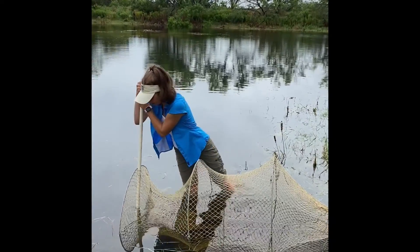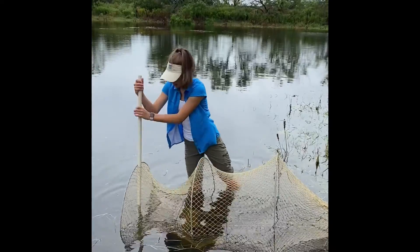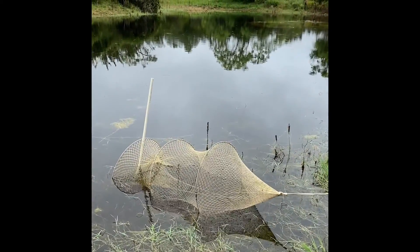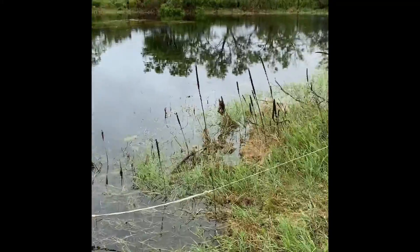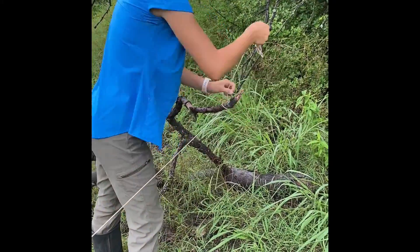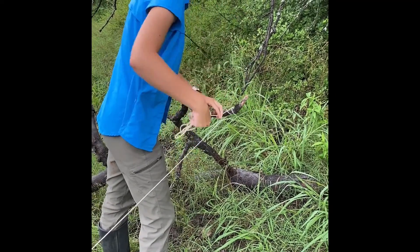Then you want to stake your PVC pipe into the mud. The last step is to secure your turtle hoop net trap. You want to pull the string as tight as you can so the trap remains upright and the entrance stays open. Then you tie your string to the anchoring point — in this case, we are using a fallen tree limb.